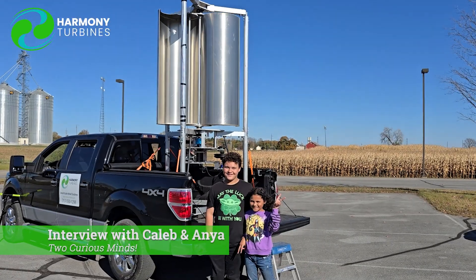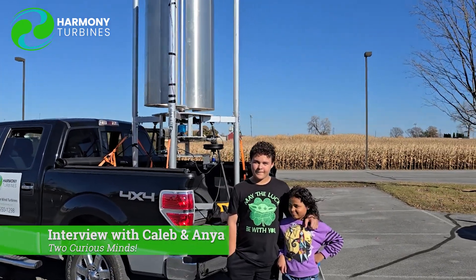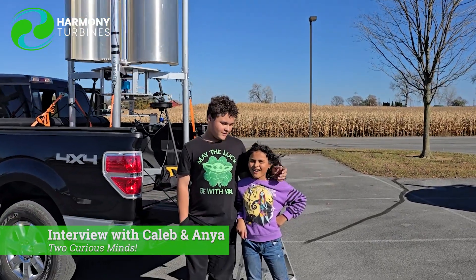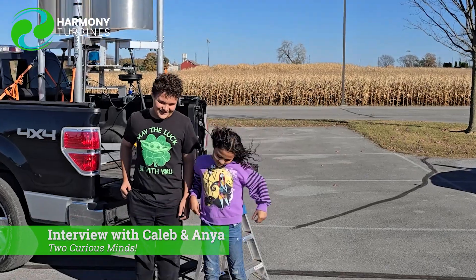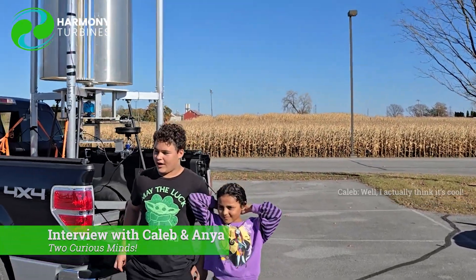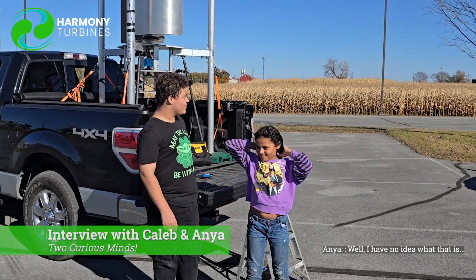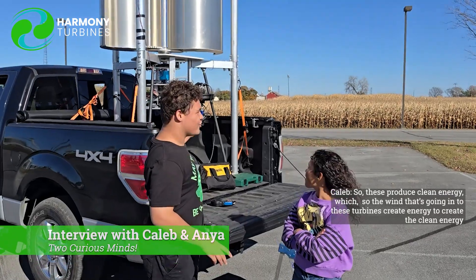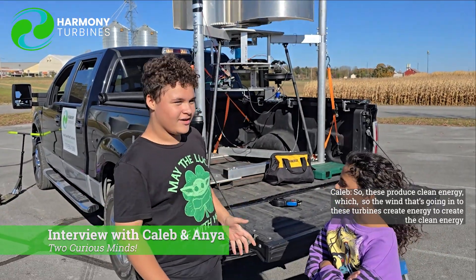These two little youngsters came out here to see what crazy experiments we had going on at Harmony Wind Turbines. We've got Caleb and Anya — Caleb's in seventh grade and she's in fifth grade. You like science? Yes, very much. What do you think about clean energy? I actually think it's cool. Well, I have no idea what that is. So these turbines produce clean energy — the wind going into these turbines creates energy to create clean energy. And you call me a nerd.